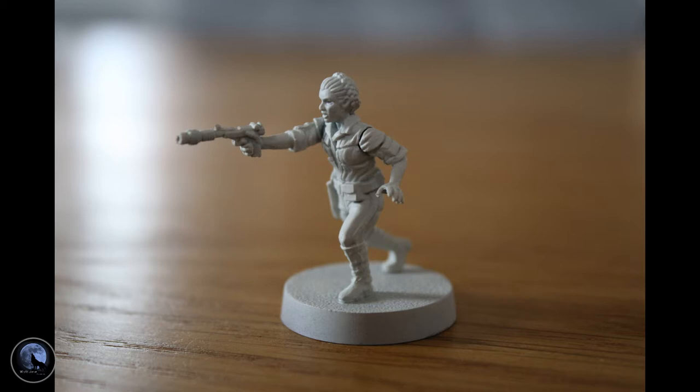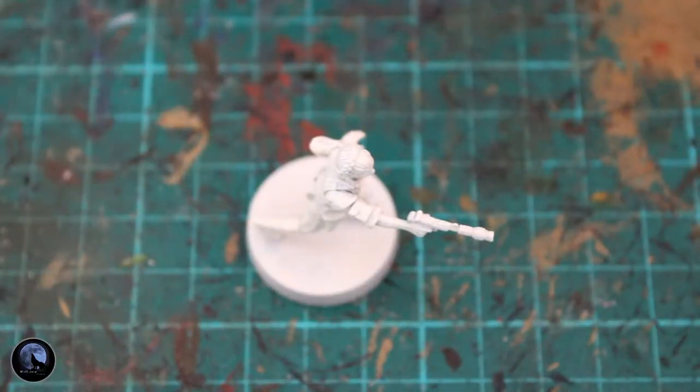Now the first thing you want to do after actually building the miniature is give it a good base coat. In this instance I've used Games Workshop Wraith Bone, which is the one they recommend to use with the contrast paints, and I will be using a few contrast paints in this build.